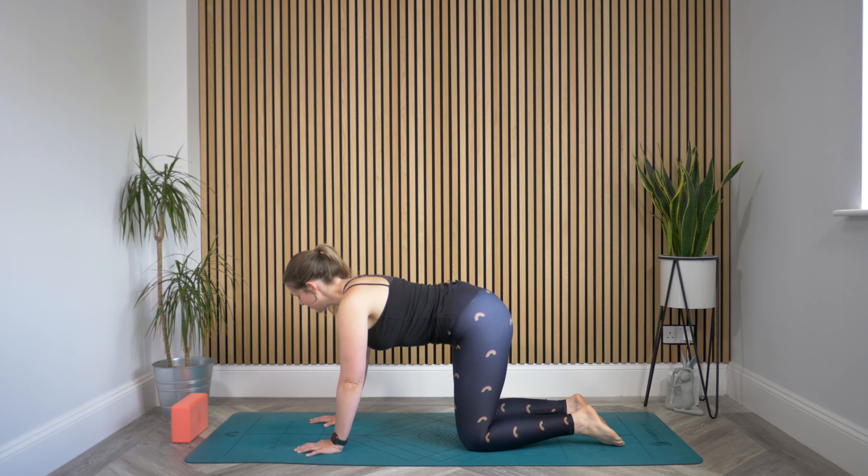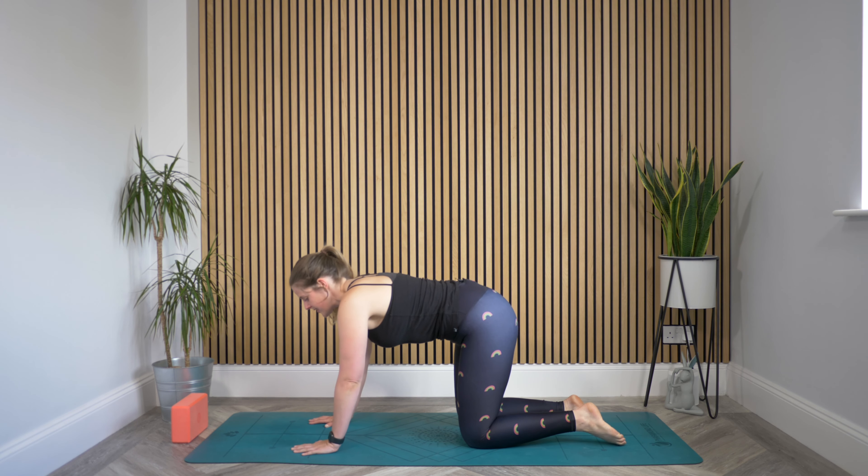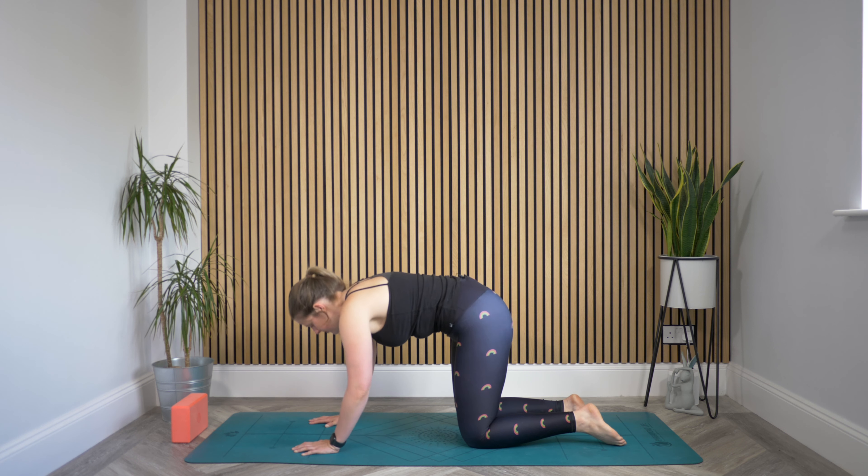For thread the needle, you wanna start on all fours. Just make sure that your wrists are stacked underneath your shoulders, but the important one is knees stacked underneath hips, because this position in the lower body is gonna stay the same while our arms wrap under and do all sorts of other things. You might take a couple of cat cows here, just to stretch out a little through the spine.